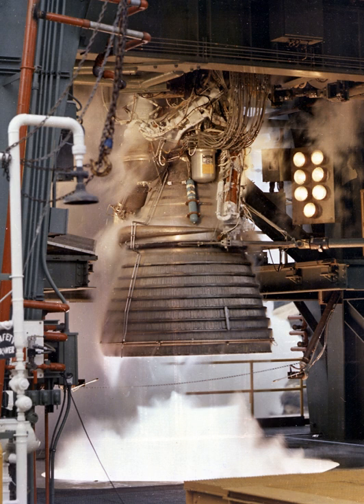The engine's preliminary design dates back to recommendations of the 1959 Silverstein Committee. Rocketdyne won approval to develop the J-2 in June 1960, and the first flight, AS-201, occurred on 26 February 1966.